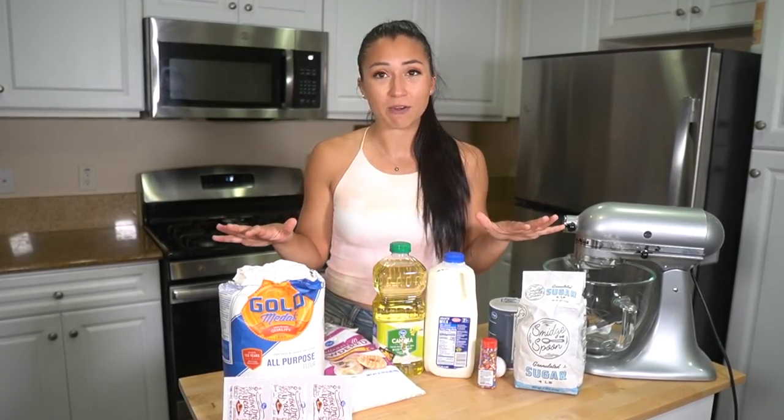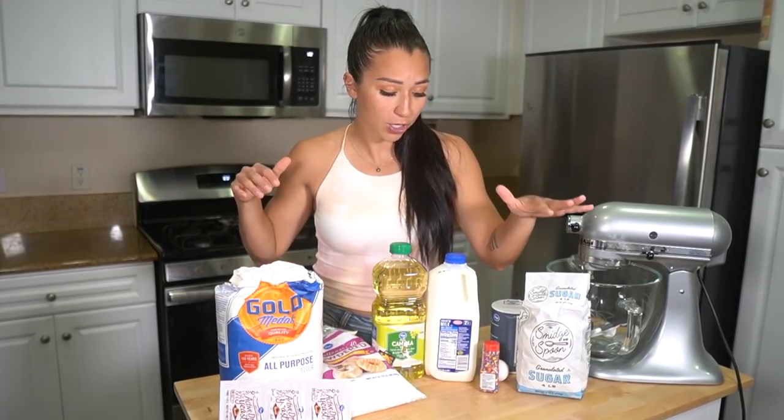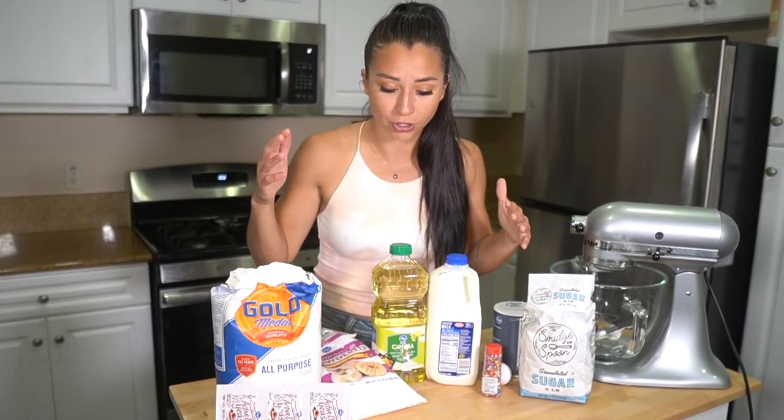It should be epic, it should be pink, it should be fun. So what we're going to need for today's bake: flour, sugar, milk, powdered sugar, active dry yeast, salt, egg, and all the good things to make a donut. If it does turn out, it is going to be legendary. So on your mark, get set, let's bake.